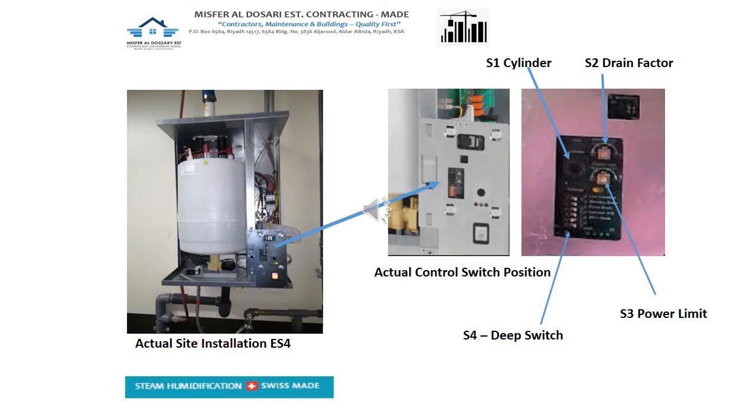The next and last is S4, which is the dip switch — this is the general switch configuration that needs to be followed. It's clear that we have four switches that we need to reprogram: S1, S3, and S4.